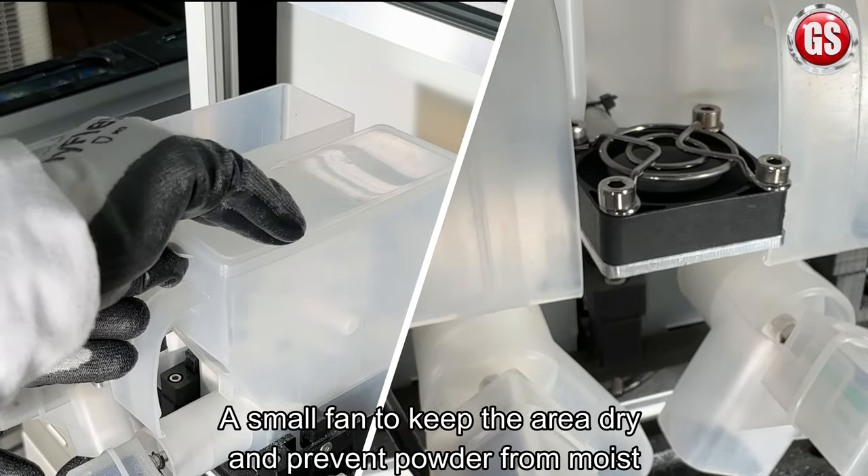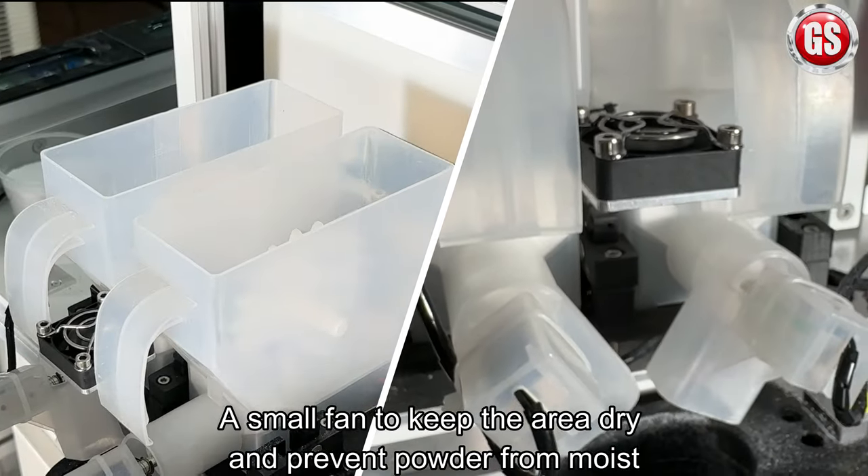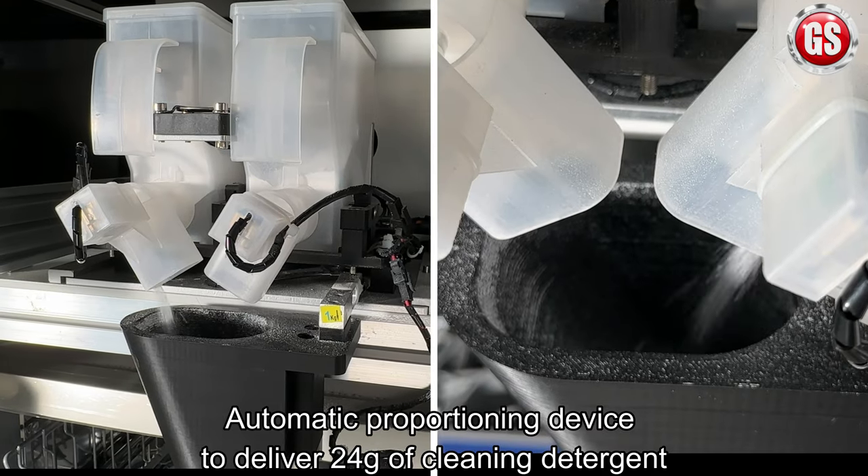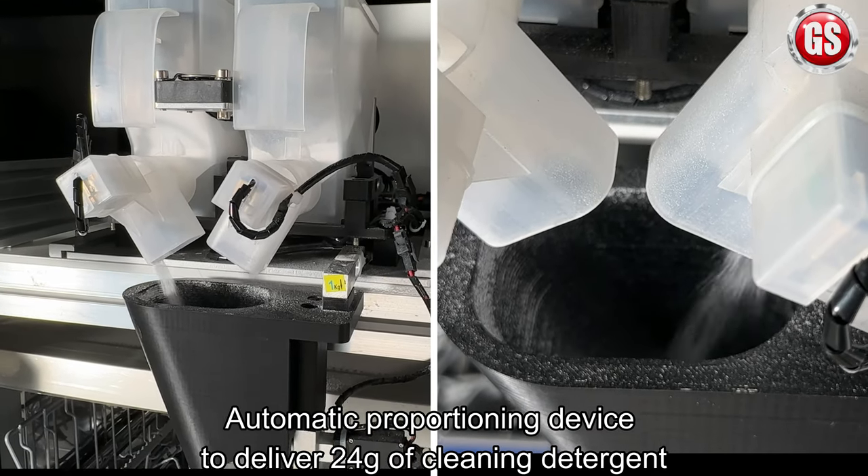A small fan keeps the area dry and prevents powder from moisture. An automatic proportioning device delivers 24 grams of cleaning detergent.